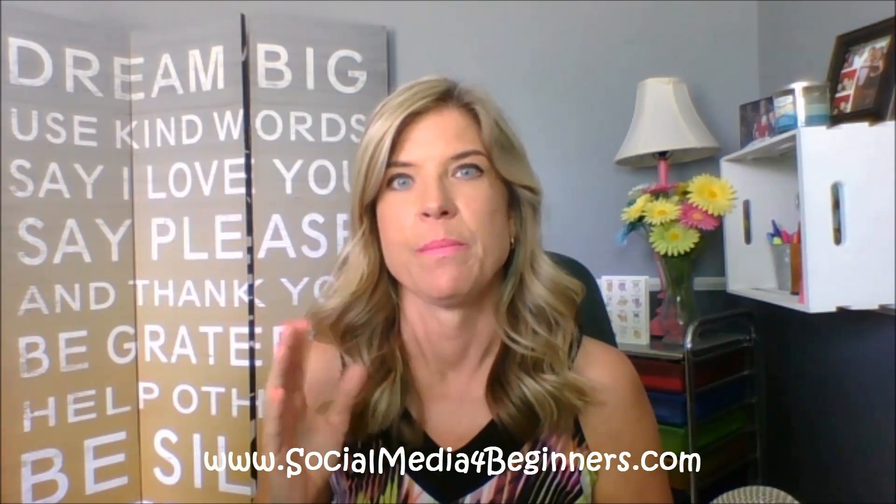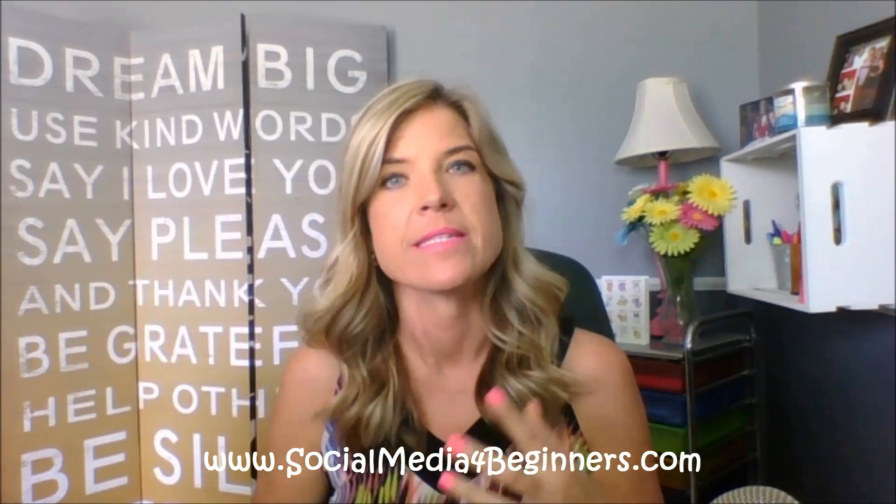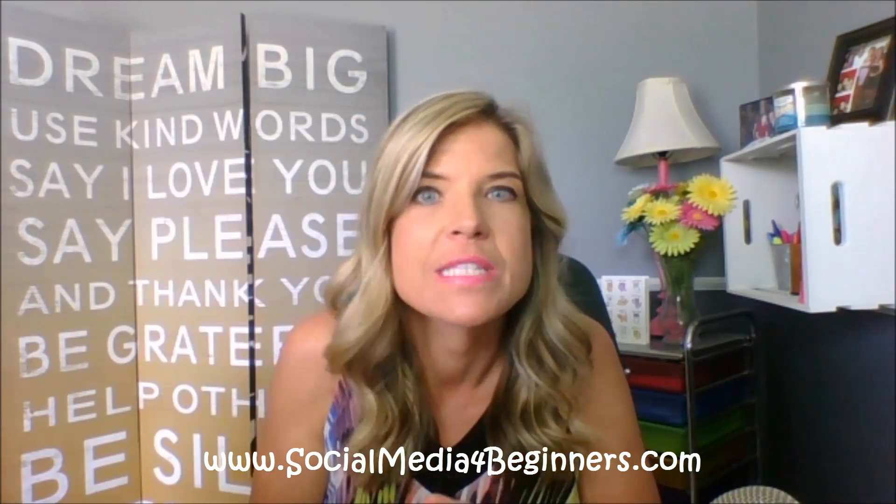Hey everyone, it is Audrey and I am so excited because I got a package in today. All of the videos that I do over at Social Media for Beginners, I always come on camera first to explain what we're going to be going over, and then I jump inside the social media and do some screen sharing with you on how to do it.